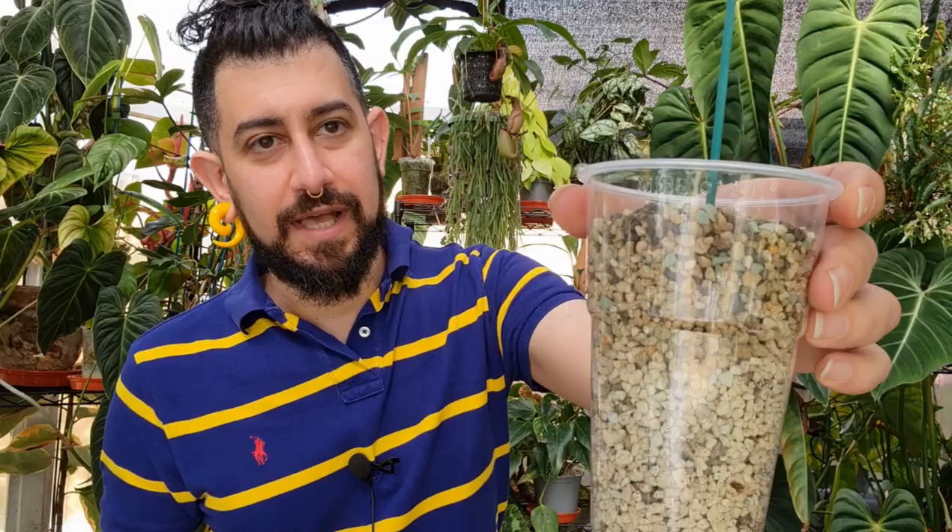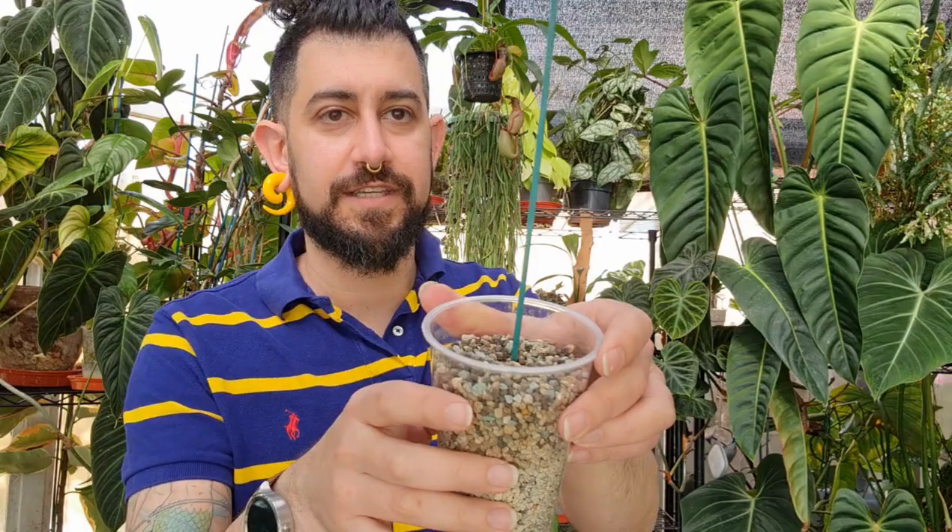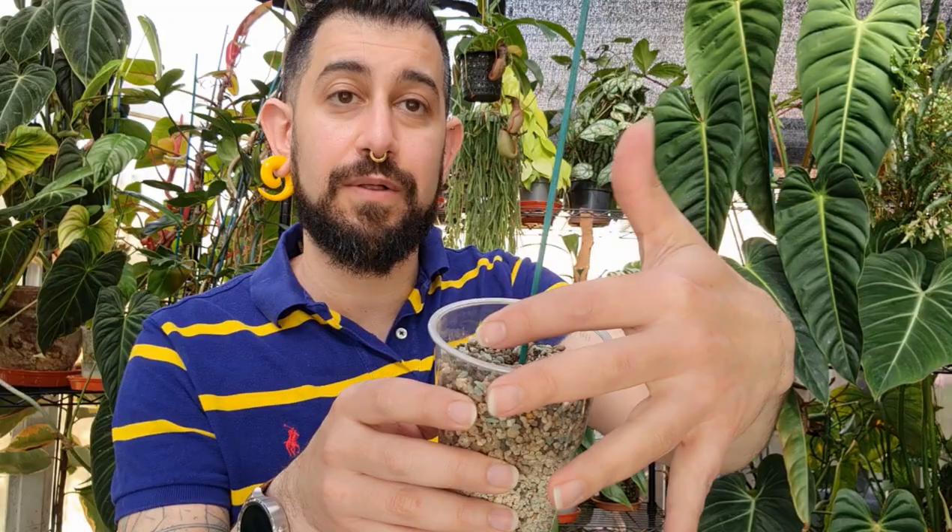The next topic I want to talk about is how you water around the plant. For demonstration purposes I've got a trusty pint plastic glass that I use a lot for propagating in pon. Make sure when you're watering, you water all around the plant — not just in one small area — because especially in any form of soil mix, the water might not permeate around the entire pot, especially if there are big roots in there.